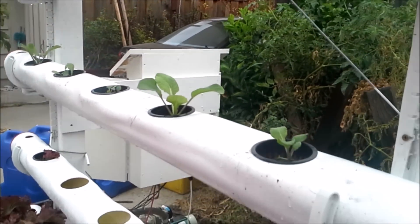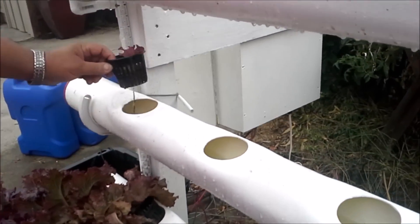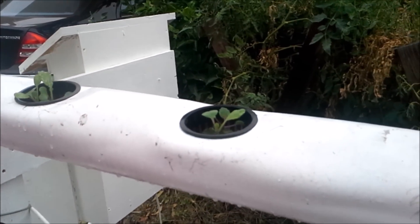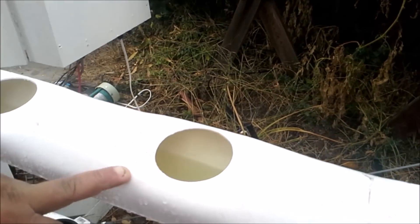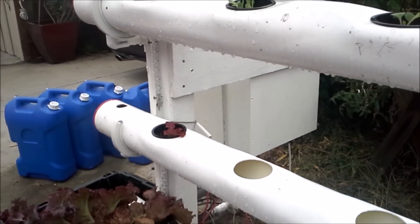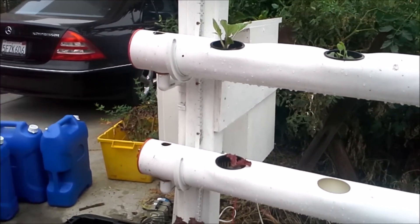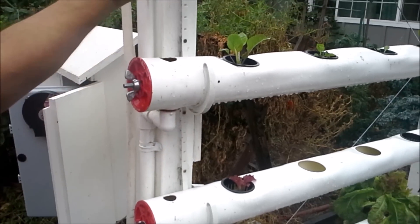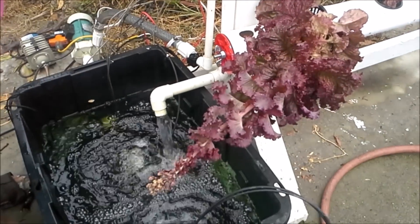The water just flows right through the roots. You'll see there's another type of lettuce here, and these are bok choy — I'm experimenting with different types of plants. The water level right now is at about a quarter inch. In order to control the level, sometimes I need more water in the system; as it comes through the pipe it flows from the bottom back into the reservoir.